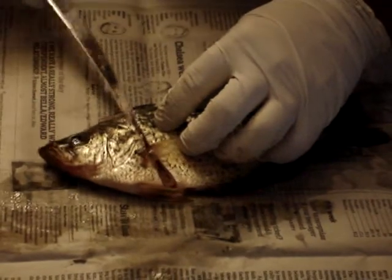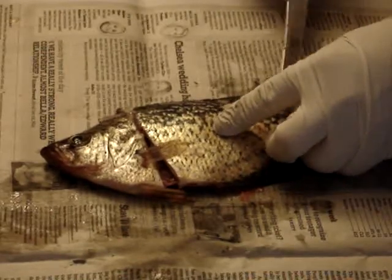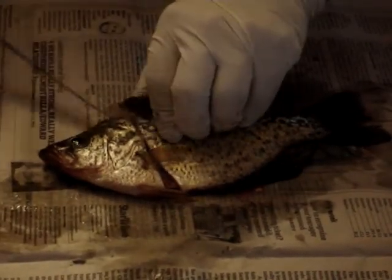You're going to want to get every piece of meat off of there as you can. Then you're going to want to run your knife right down the dorsal fin, right down to the tail. Make sure that you use just the tip of your knife, and make sure it's a sharp knife.